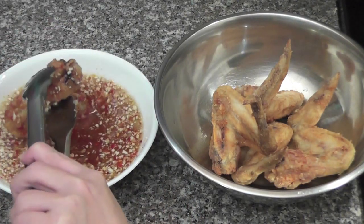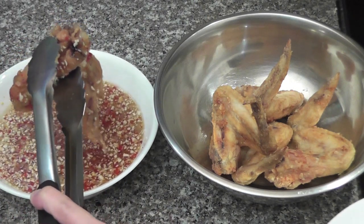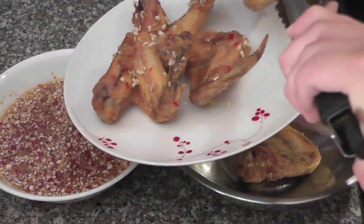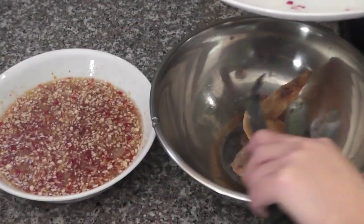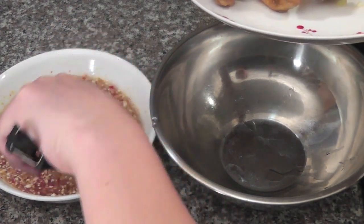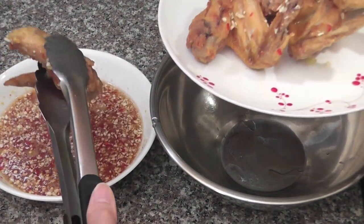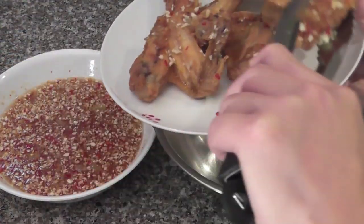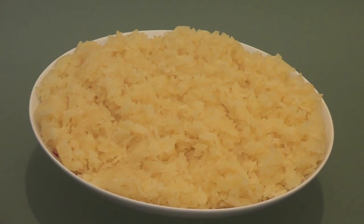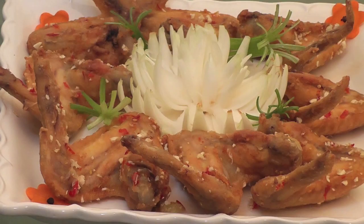Dip the chicken wings in the fish sauce as soon as you take the chicken wings out of the fryer. I like to serve my chicken wings with sweet sticky rice. Now all the chicken wings are done — look how yummy it is! Mmm, smells so good, can't wait to eat.